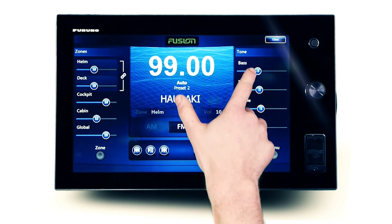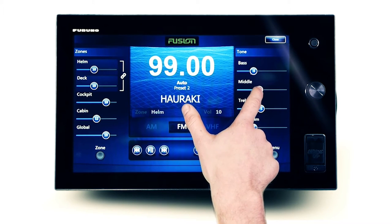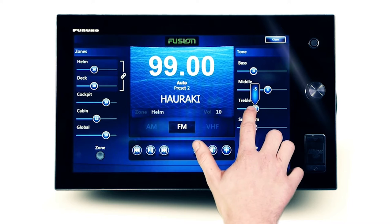Further audio adjustment is available from the tone menu, including bass, middle, treble, and master sub control.